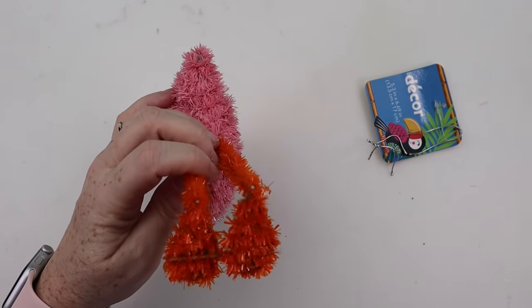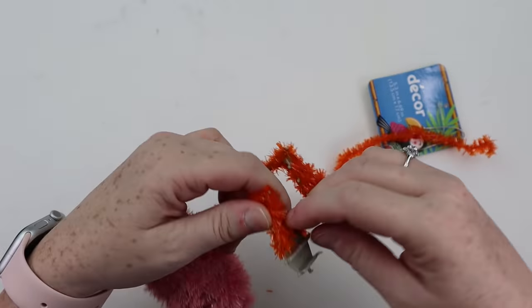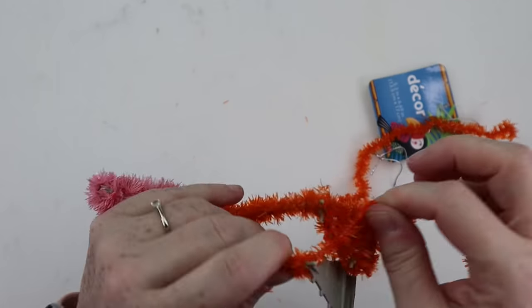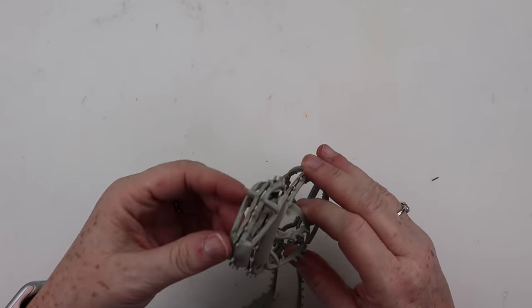Your first step is just going to be to go ahead and take off all of that schnazzy tinsel, and then you do want to go ahead and save those googly eyes. Put them aside — we're not actually going to be using those, but we're going to do a little surgery on them and I'll show you that in a minute.